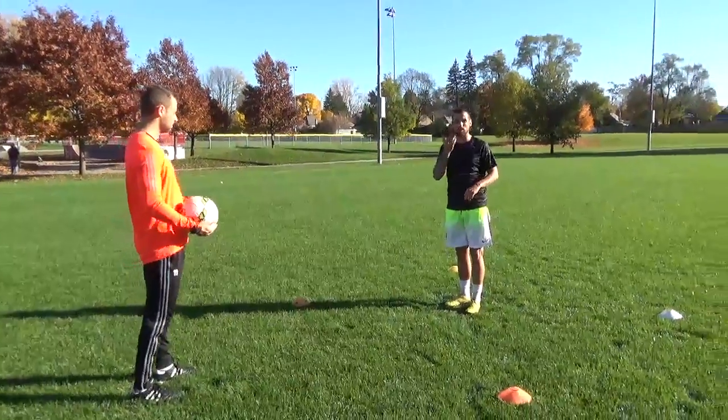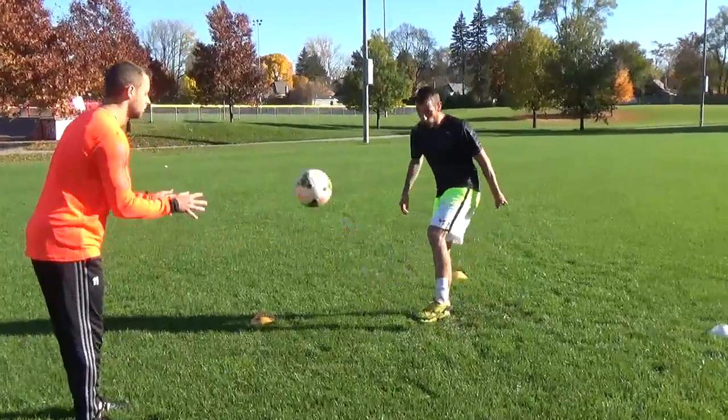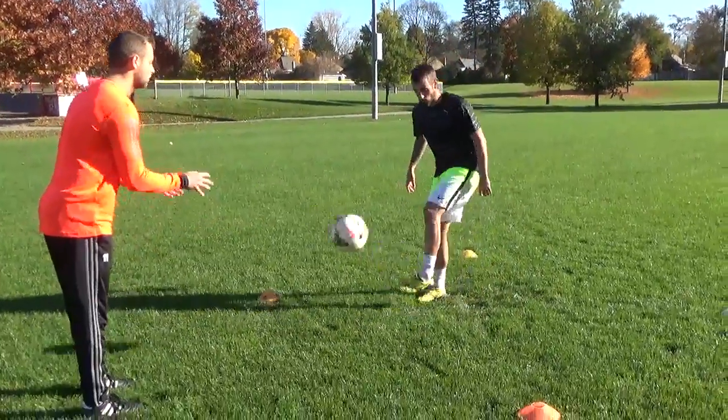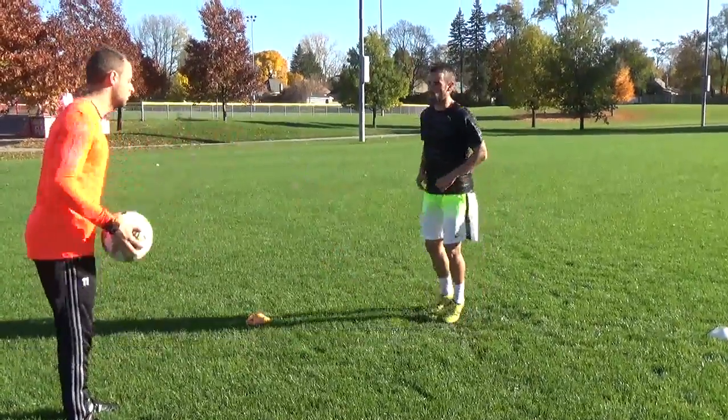Same thing — half volleys with our laces now. Back into their hands every time. Just soft touches. Concentrate. You don't have to kill the ball. It's all technique, soft touches.